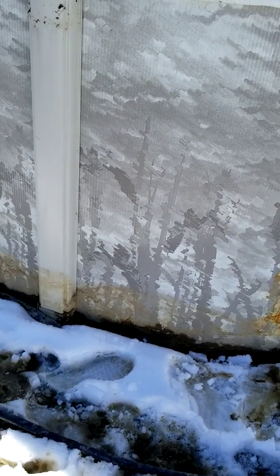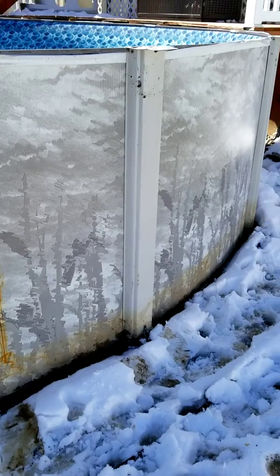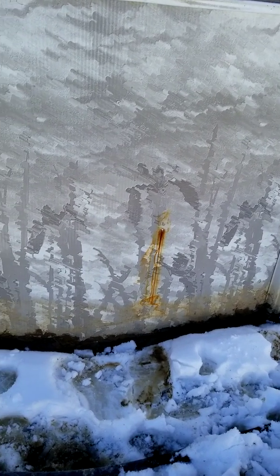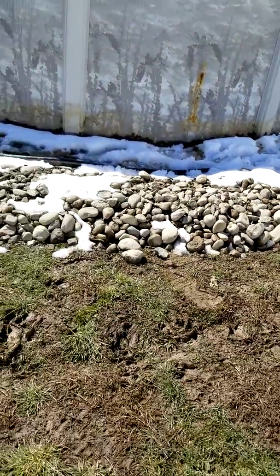I bought this 18-foot round 52-inch high wall marina pool from Leslie's about four years ago. It's a saltwater pool, so we got a Hayward salt cell.